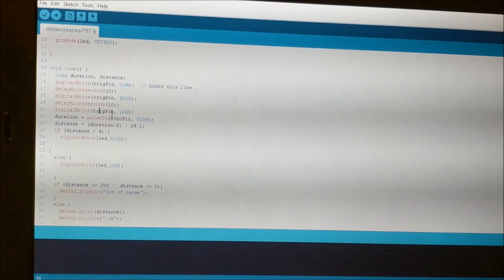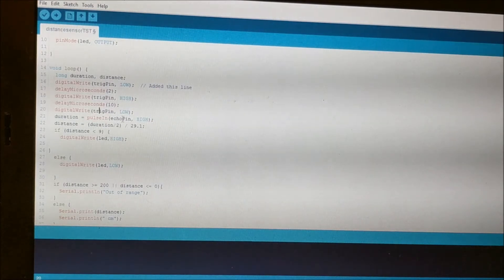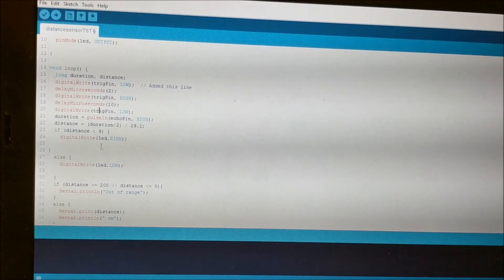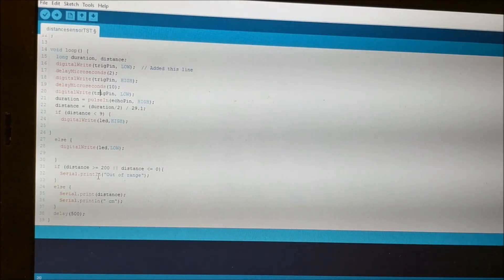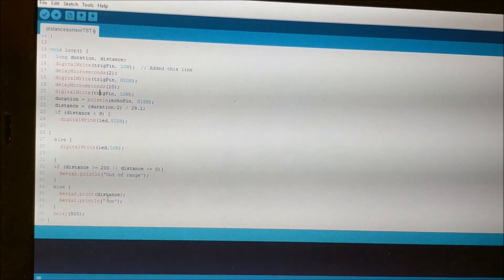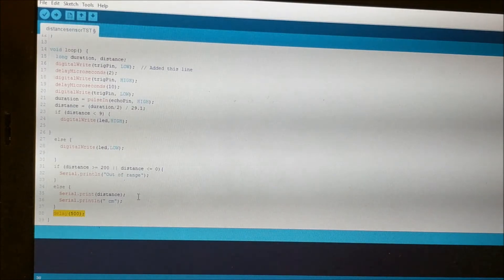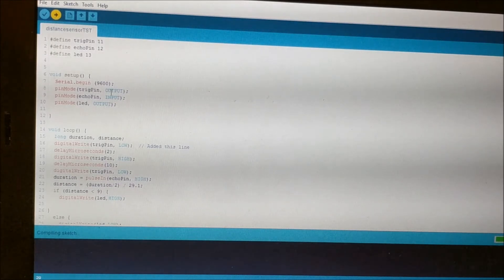After the trigger goes low again, the duration equals pulse in — which measures how much time it takes for the echo pin to become high. That duration is then divided by 2 and divided by 29.1 to get the distance in centimeters, using the same formula explained earlier. This code simply turns the LED on if the distance is less than 9 centimeters and turns it off if it is greater than 9. It also reports out of range if the distance is over 200 or under 0, as those would be extraneous values. It also prints the distance in centimeters, and the delay at the bottom keeps the serial monitor from being overloaded. Now we can upload it to the Arduino and start seeing values in the serial monitor.